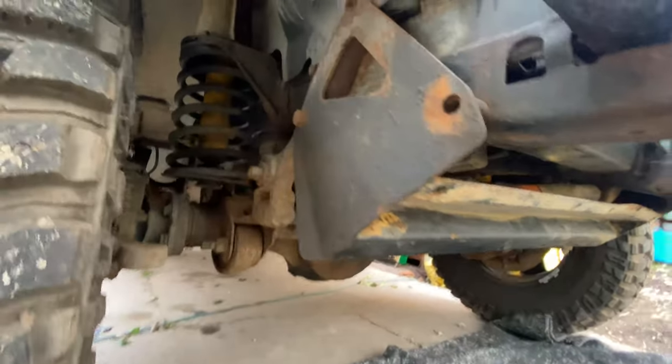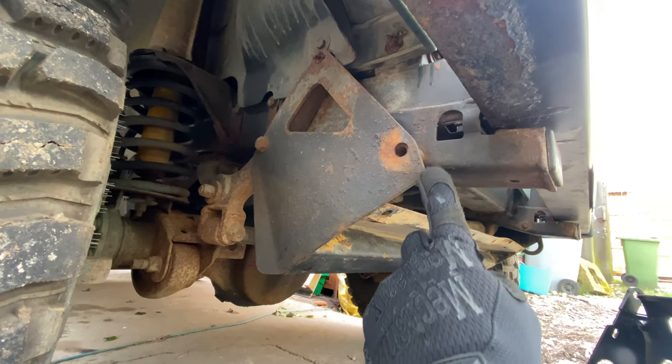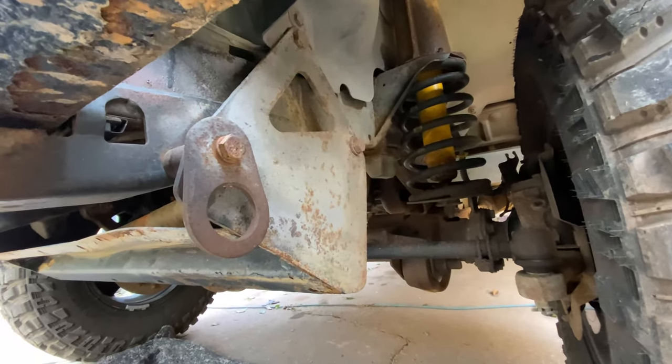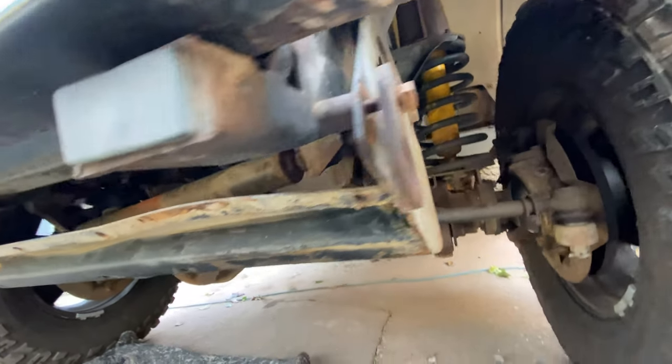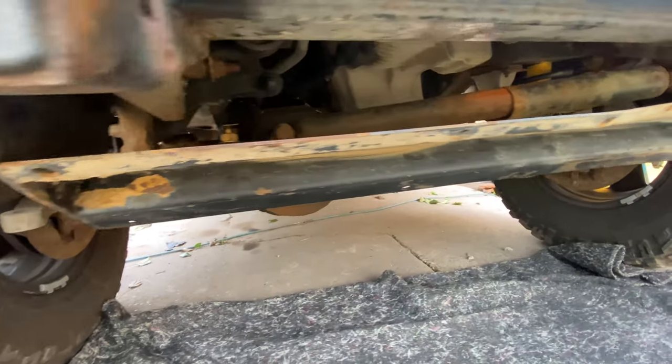If we look under the car, you can see the old steering guard right here — this is the part that needs to come off so we can install the new one through these bolt points just here, and same on this side too. We just need to cut those bolts out and then we can take this off, because at the moment, as you can see, it's pretty rusted and pretty bent, and we're going to put a nice new one on today.